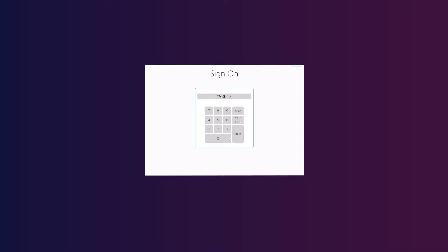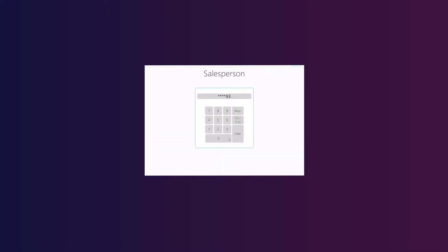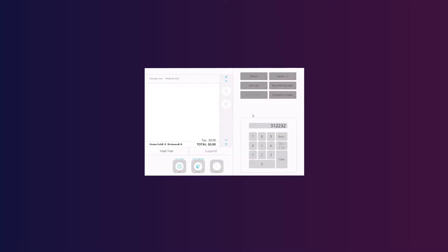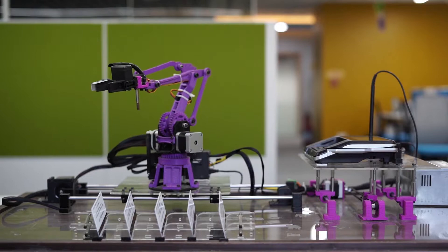The script has run. The POS application has been launched. We are now navigating the tender screen to add a product. The robotic arm GUI now gets activated.